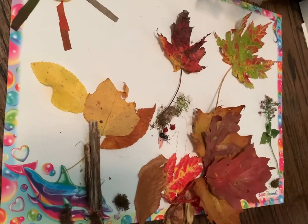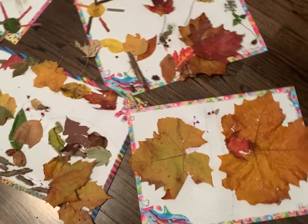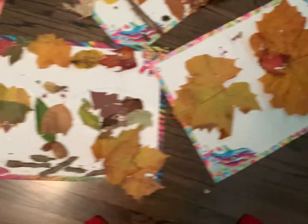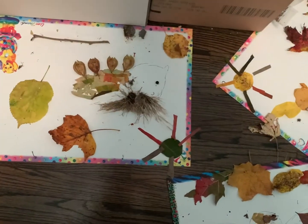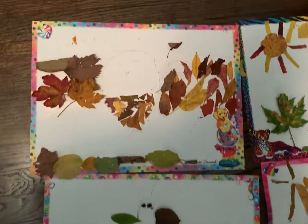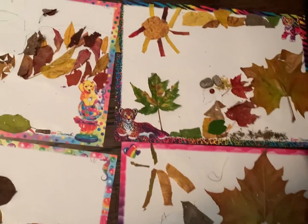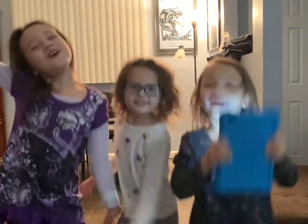This is Bella's finished peacock. So everyone is done. We have Bella's butterfly, owl, peacock, and hedgehog. Here's all of Willow's stuff — butterfly, owl, peacock, and hedgehog. And then here is Raven's stuff — owl, hedgehog, butterfly, and peacock. Thank you so much!